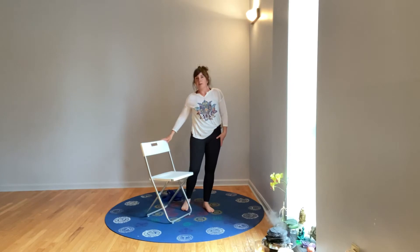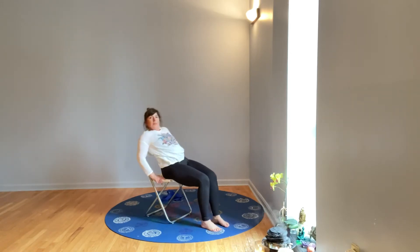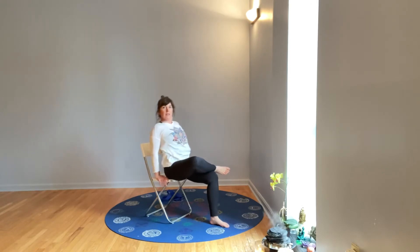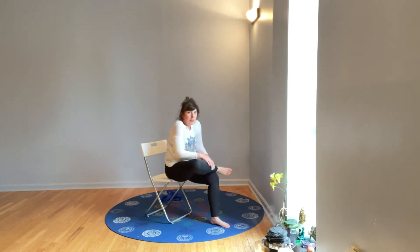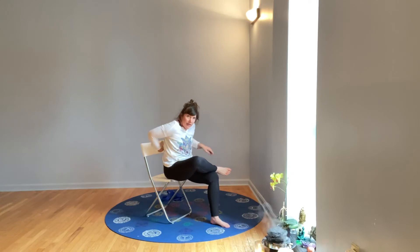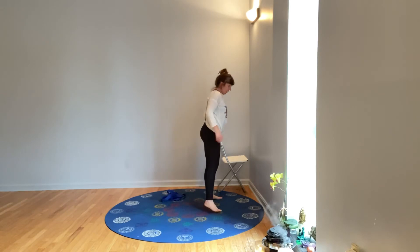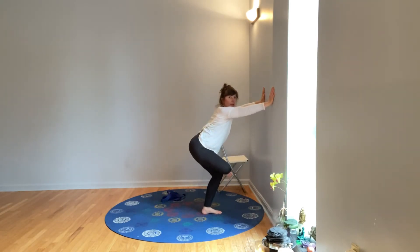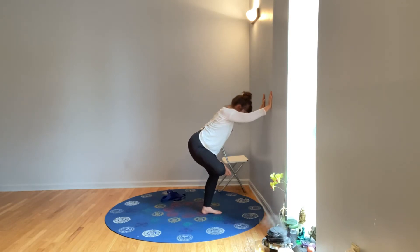Now we'll stretch the hips. Sitting, come to the very edge of your chair, lean your shoulders back, cross an ankle over the knee, sit tall, and then if you need more hip stretch you can hinge forward — it's important to stay lifting up and leaning forward rather than rounding your lower back. At the wall, cross the ankle over the knee, hands support on the wall, and just squat down. This helps build leg strength and balance as well as releasing the hip. A couple of good deep breaths there, then stand and switch sides.